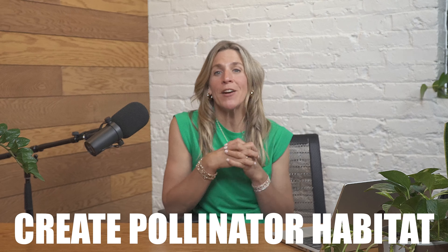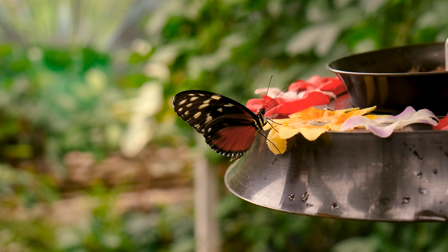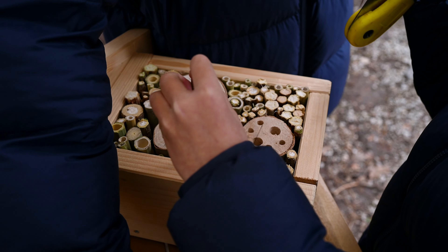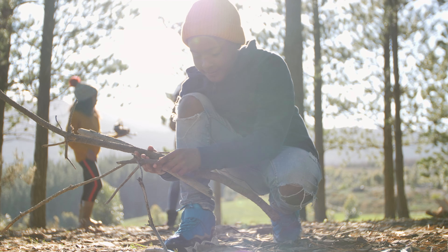Project number seven is to create a pollinator habitat. You can do this by pulling together lots of different nesting materials that are perfect for all kinds of bees and butterflies. I've built habitats with bamboo sticks — you cut them all up and force them into little spaces — and also used things like pine cones and other natural materials grouped together to create a hiding place and nesting place for pollinators.